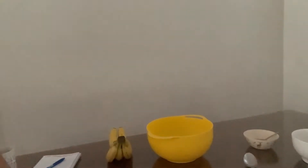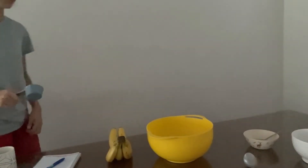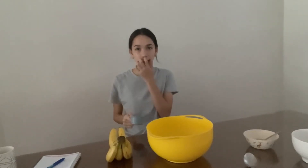Oh my gosh, it got so dark suddenly. It feels so weird doing this. This is why I dislike filming here — when I'm under the light, it looks so harsh. But yeah, I can definitely foresee this place being a mess in a few minutes' time.